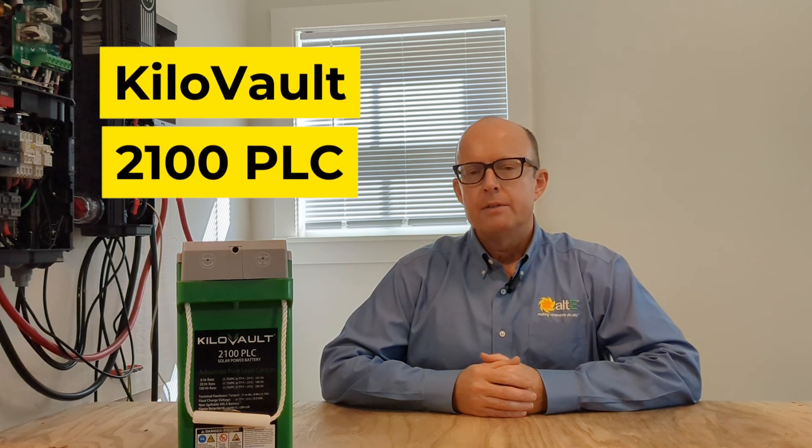Hello and welcome from the Alt-E store. Today I want to talk about the Kilovolt 2100 PLC absorbed glass mat battery. These days, with lithium all the rage, you might be wondering: should I still be thinking about lead-acid batteries? The short answer is, if the conditions are right and if you only have a certain amount of money you want to spend, then absolutely you should be thinking about these batteries, because they're the next best thing to lithium.